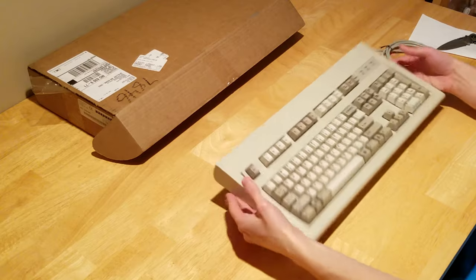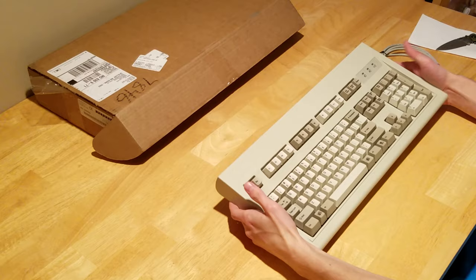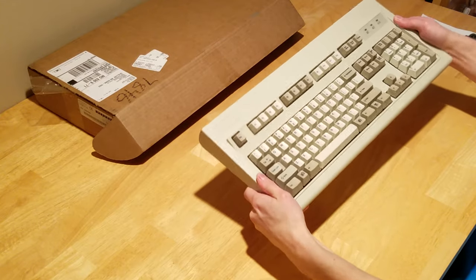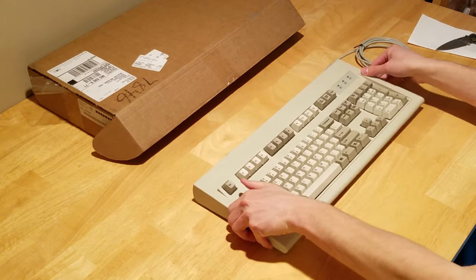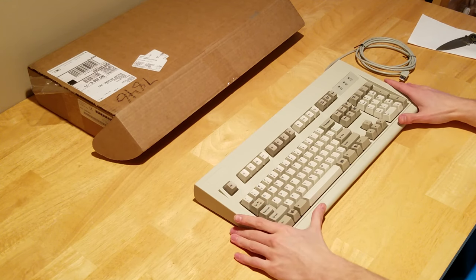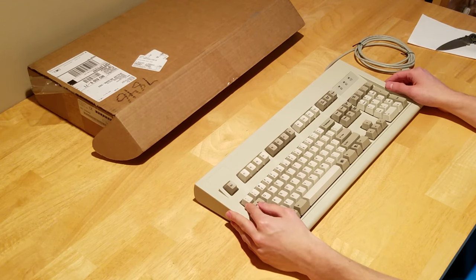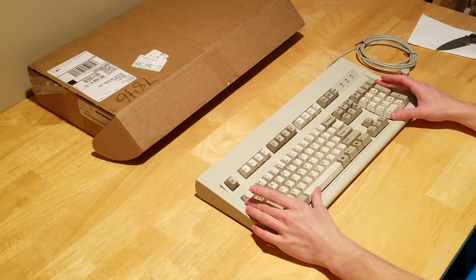It actually feels quite rigid taking it out of the box. It weighs a little under six pounds from what the shipping label says. In terms of flexing the keyboard, the bottom part does feel a little loose — but it's very, very minimal compared to the current keyboard I have from 2005 that flexes like crazy. There is a metal backplating that they use in the back of these keyboards to actually strengthen it, and that's what the original Model M's did as well. So they do try to hold up to the original Model M standards as much as they can while still using the original tooling.